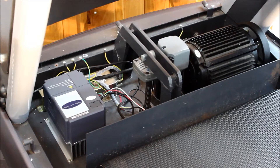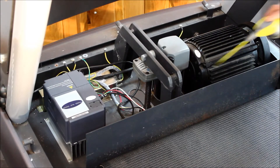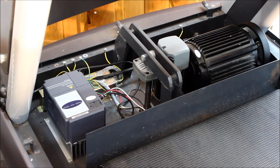The key maintenance we want to do here is to lubricate the worm drive, and you can do that with spray-on loop grease. Just spray on a little bit towards the bottom, and run the treadmill at a low speed to spread the grease along the worm drive.